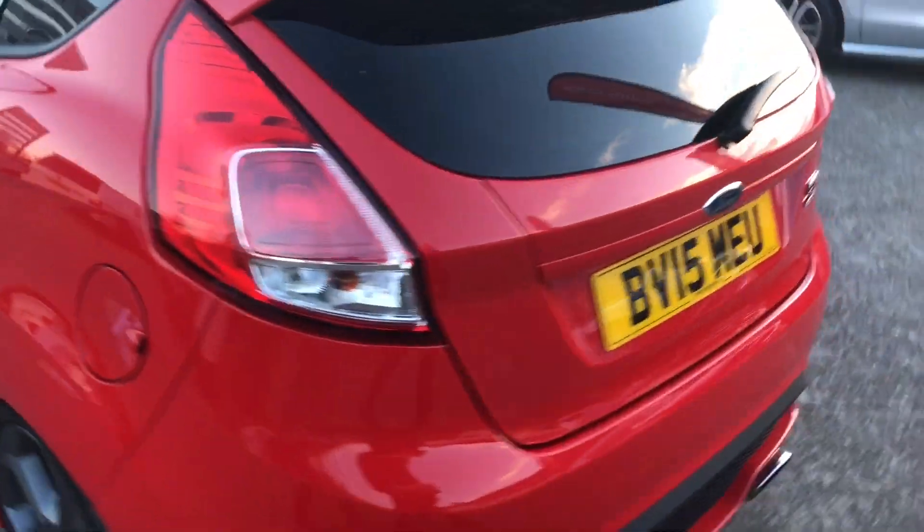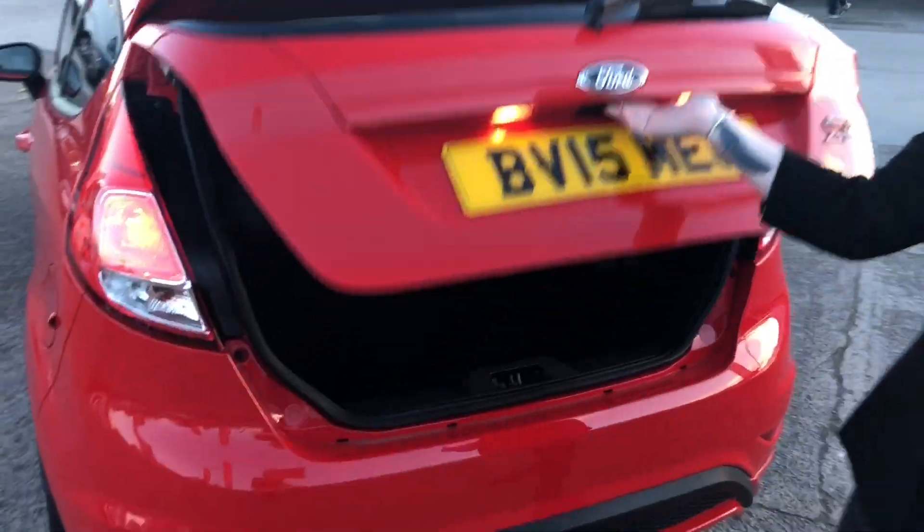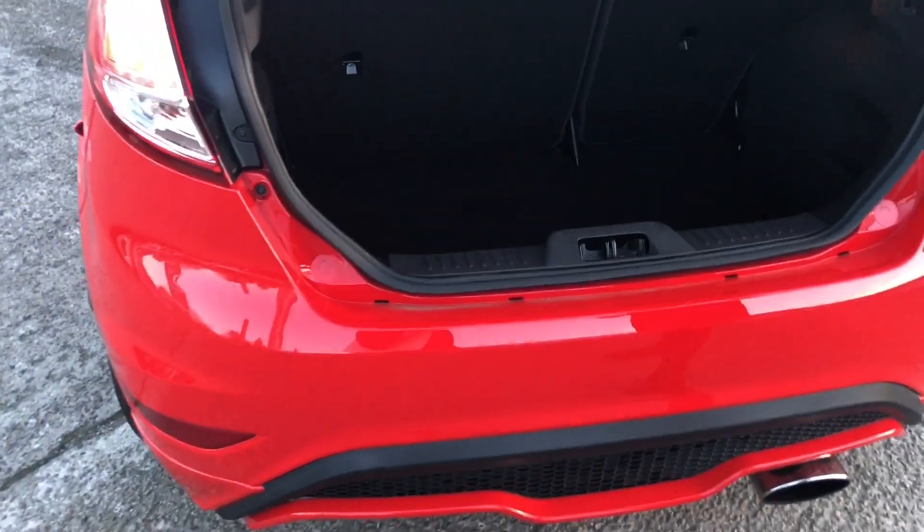If we head round to the boot and just have a look in here — you've got loads of room. It's a really, really deep boot, so you can fit plenty in there.